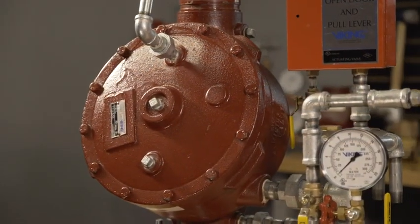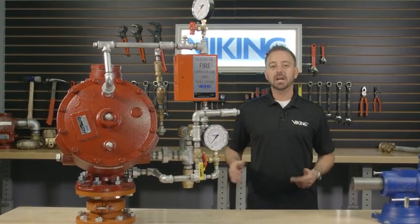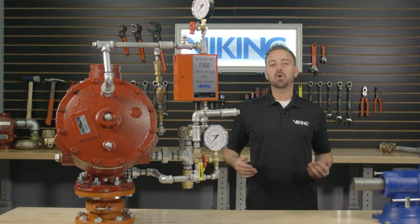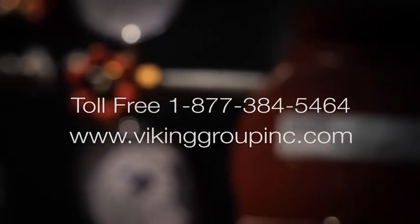This concludes the Viking repair parts video on replacing the clapper assembly in the Viking Model J1 Flow Control Valve. If you need additional information or have additional questions, please visit our website at vikinggroupinc.com or call our toll-free number at 877-384-5464.